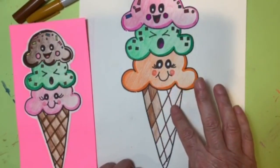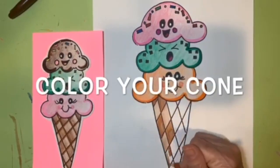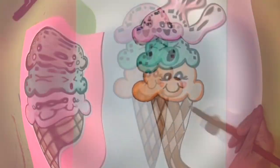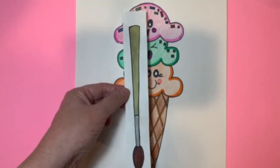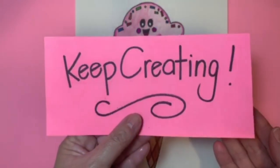Finish up your ice cream cone, and I'll check back with you. Wow, this ice cream cone looks so cute and delicious, and I'm sure yours does too! I hope you enjoyed creating your triple scoop ice cream cone and getting ready for some summer fun. You did so awesome today — you've earned the golden paintbrush award. Until next time, keep smiling, keep dreaming, and keep creating.